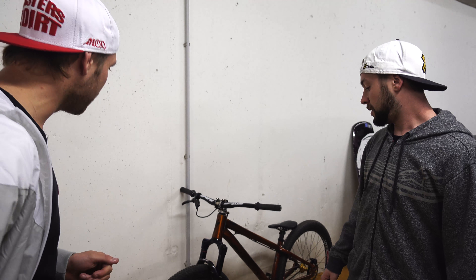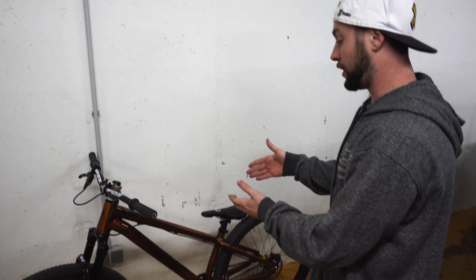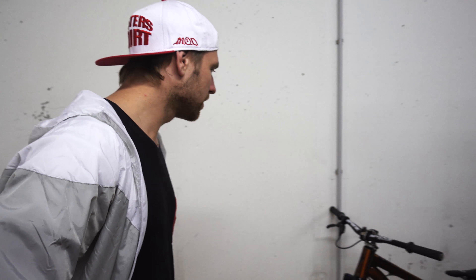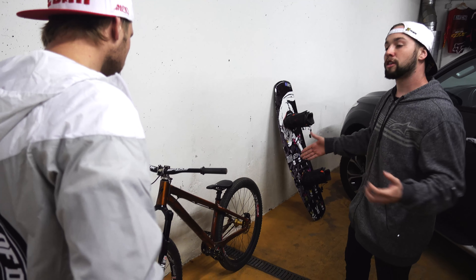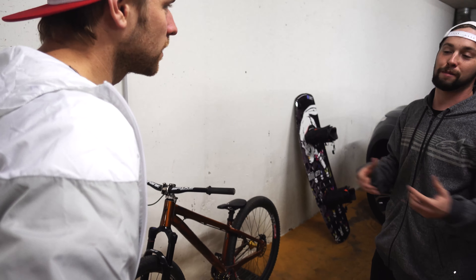So what special parts do you have? Well, first of all, the frame — the brand new copper color. It's an aluminum frame with a specialized geometry specifically made for slopestyle riders. Me and Martin — it has geometry that's a bit short on the back end, and it just helps us with our tail whips because we do a lot of those.